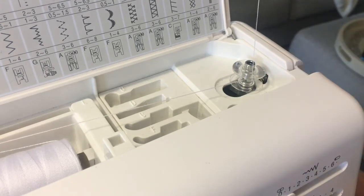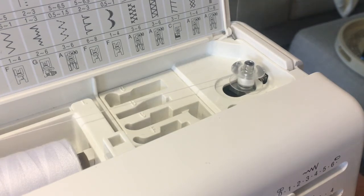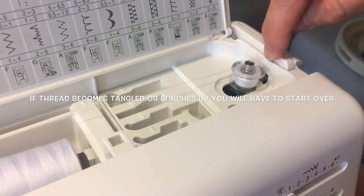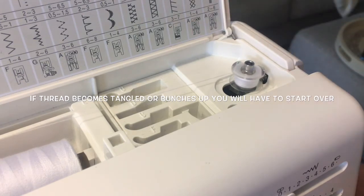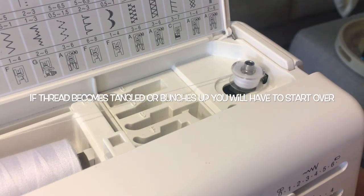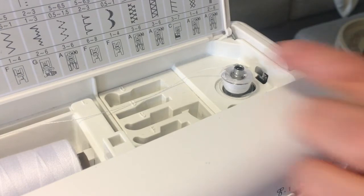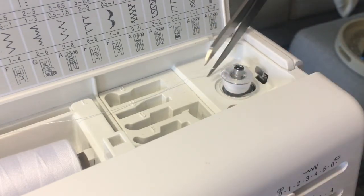Press your pedal - what I call the gas pedal - and make sure it's going up and down nice and smoothly. See how it's going up and down nice and smoothly. Now I'm going to go faster. I can let go of that thread I was holding, just up to that little metal part there. And that looks really good - done. I have to tell the machine that I'm done, so that's why I clicked it.